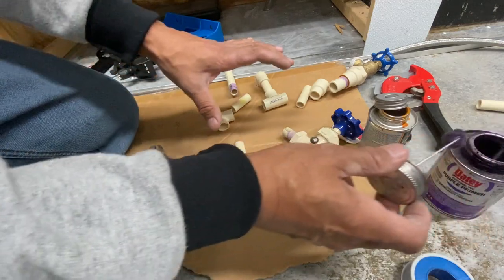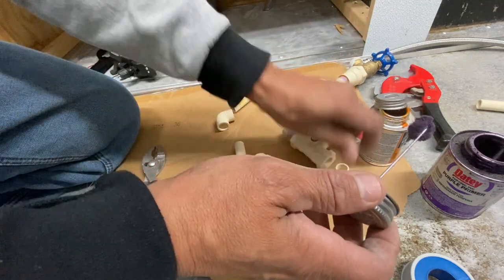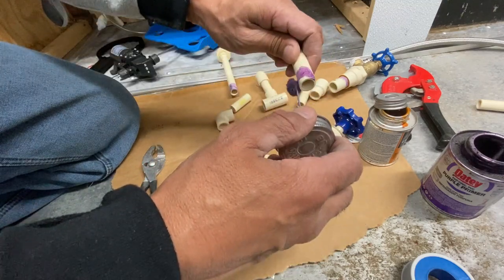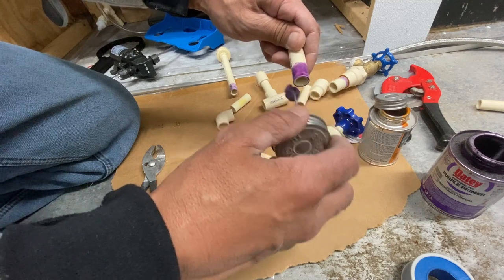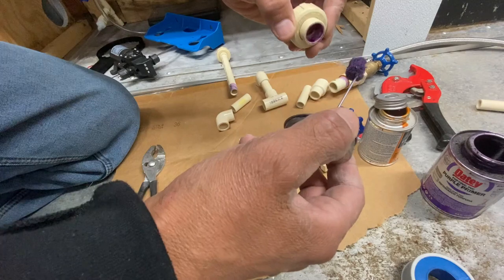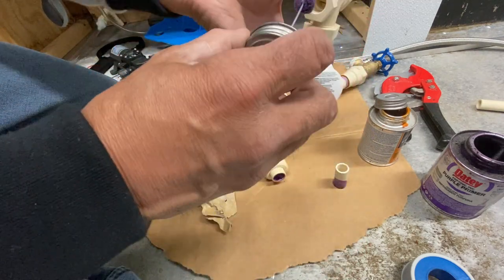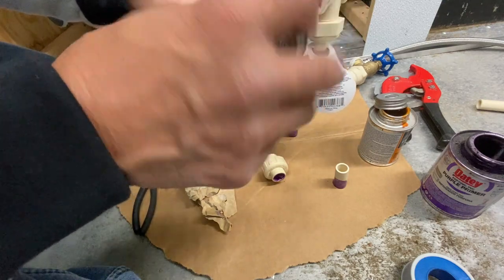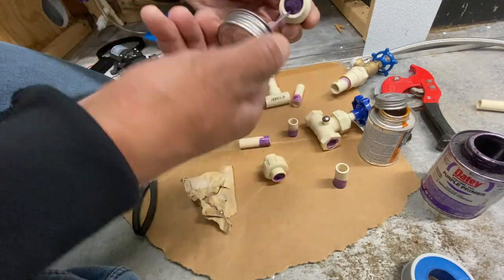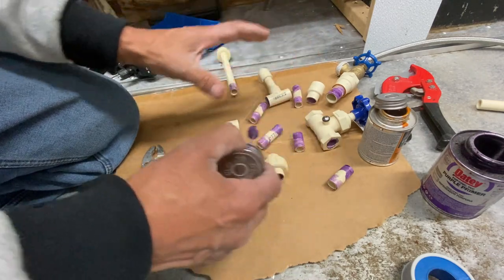I've disassembled most of this but know where everything goes. For primer, go all the way around the edges. Typically, prime one side, set it down, let it somewhat dry, then hit the other side — that way you don't get primer all over your fingers. You also have to prime inside where you plan on pushing the CPVC. It cleans it and gives the cement a better bond.